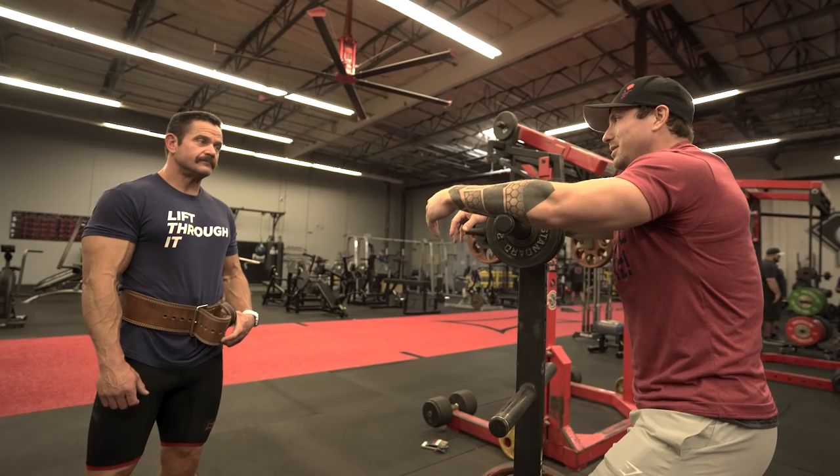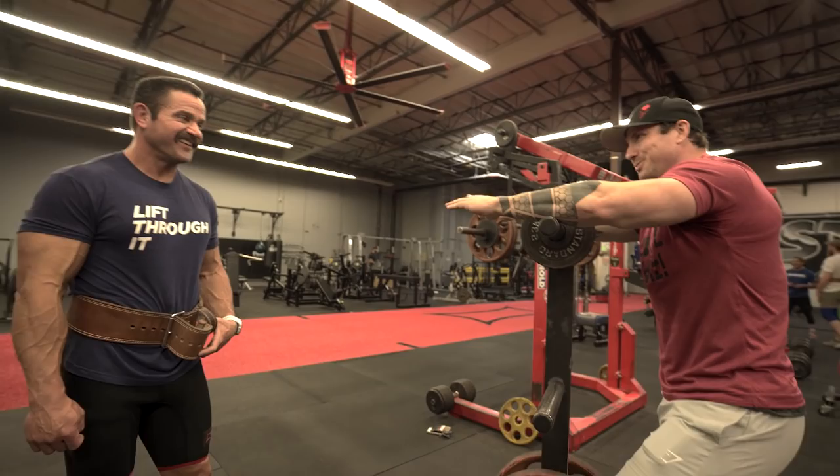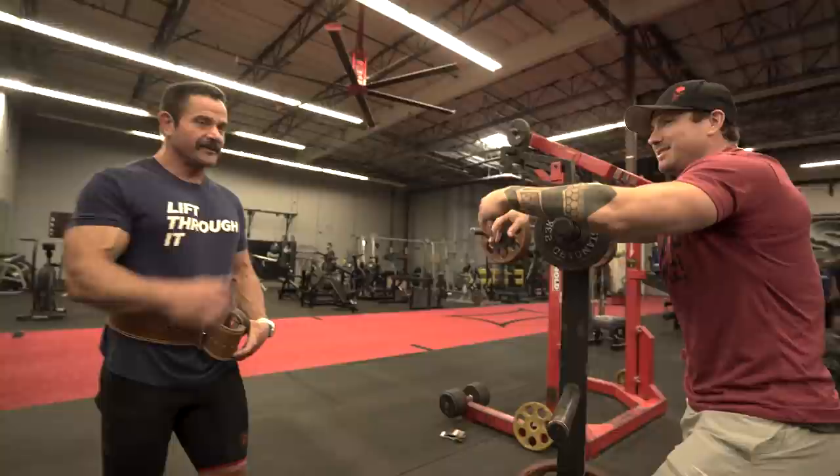I've had some clients who say they're going to start back on Tren next week, and I look back at the survey I sent them and they're 20 years old — whoa, slow down. First of all, I don't think Tren is a great drug for powerlifting anyway — you're breaking out the heavy artillery too early.